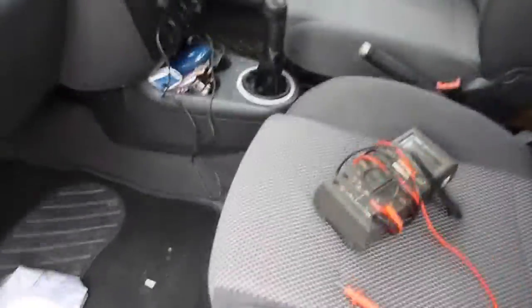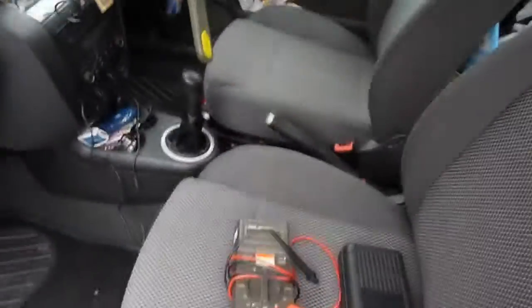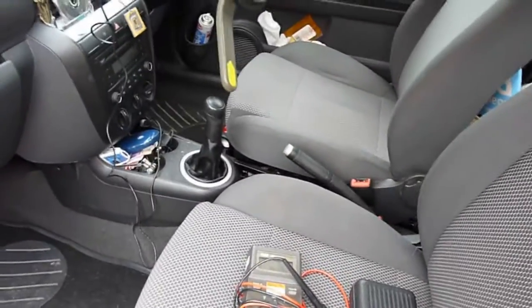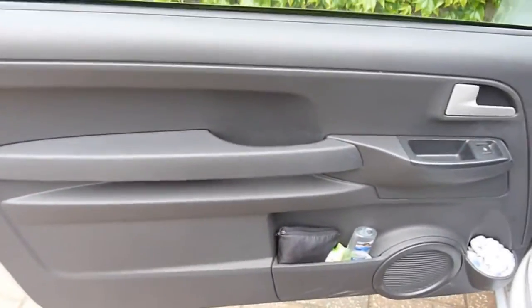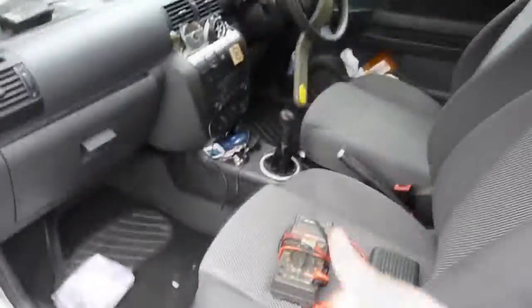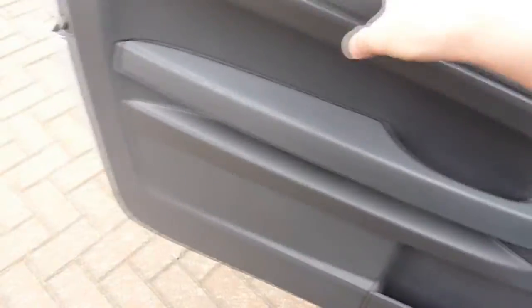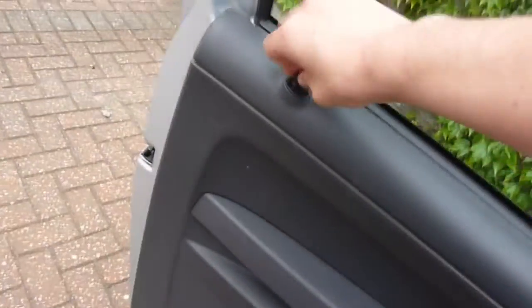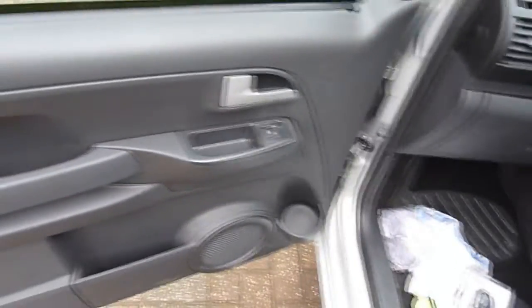We have our screwdriver kit and we have a multimeter, so we've got all the tools we need. Let's figure out how to get this door panel off. This is where a live stream would be really useful. Volkswagen Fox - excellent car, crap internal fittings. I'm at the point where the door sort of flaps in the breeze, and we have things like this little mechanism. I think it's time to consult Google.